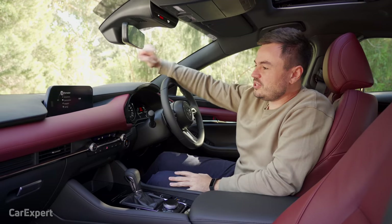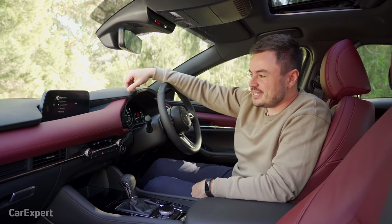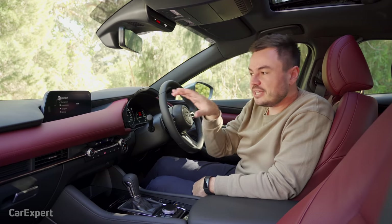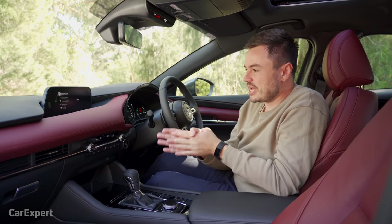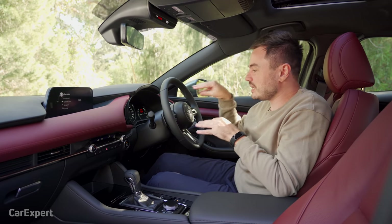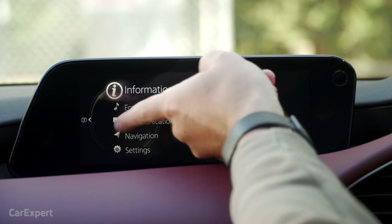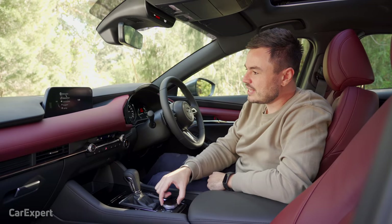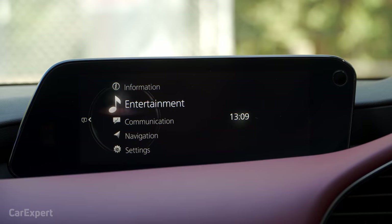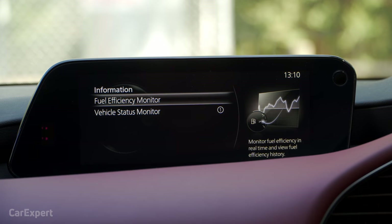The all-new Mazda infotainment system is called Mazda Connect, replacing MZD Connect. It features an 8.8-inch display that is no longer a touchscreen — it's all controlled via this iDrive-esque rotary controller that lets you flick through different menus. One thing specific to the Skyactiv-X is the fuel efficiency monitor, which shows which parts of the engine are running and how full the battery is under the body of the car. I'll show you what that looks like when we're driving.